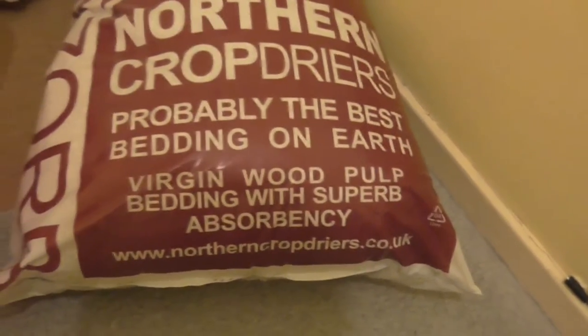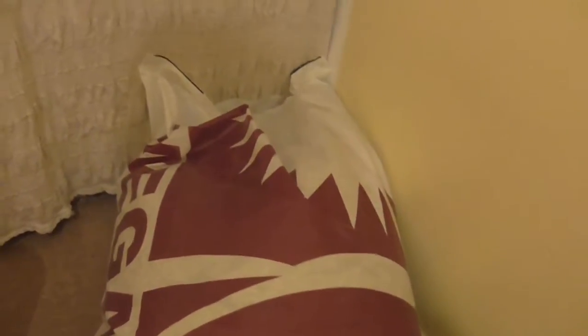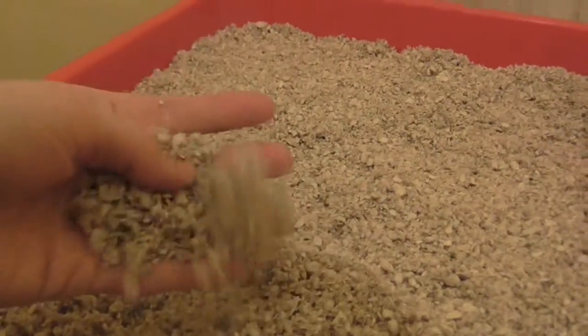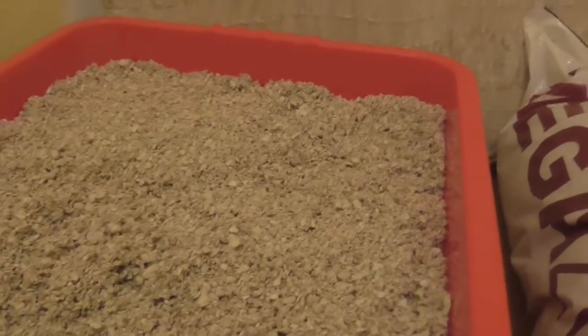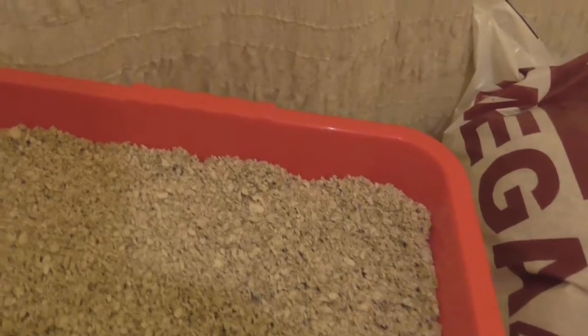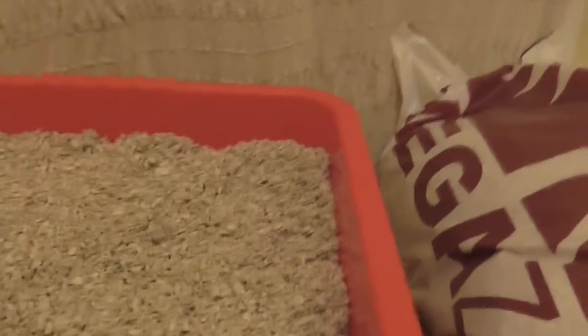It's very good stuff. It's made from virgin wood pulp. It's very absorbent. And here's a product here, out of the bag. You'll see it's quite fine and quite soft. It's not too harsh for the little ones. And sometimes you get the occasional wood chip or a bit of debris, so we just sieve that out and it's just fine.